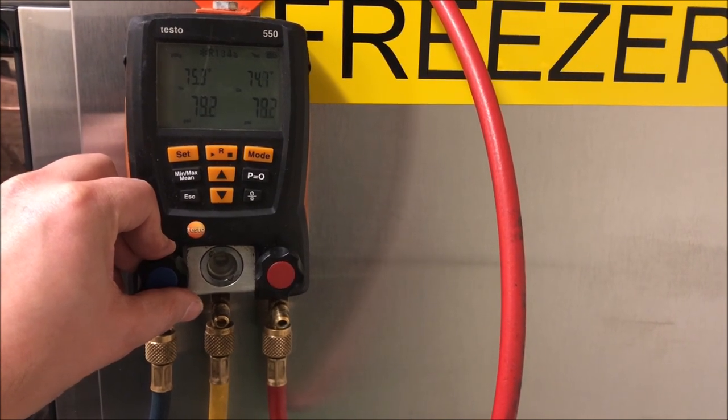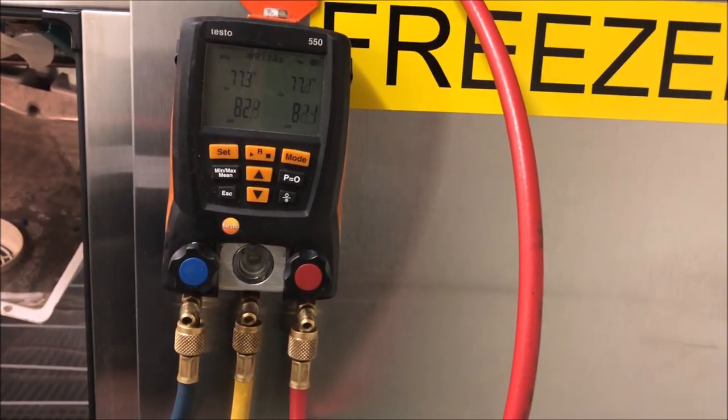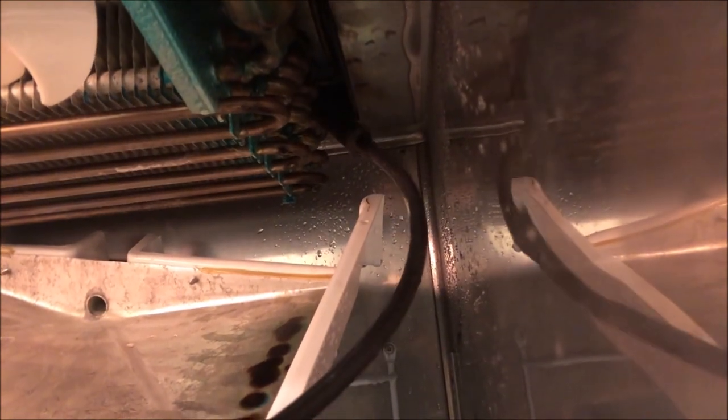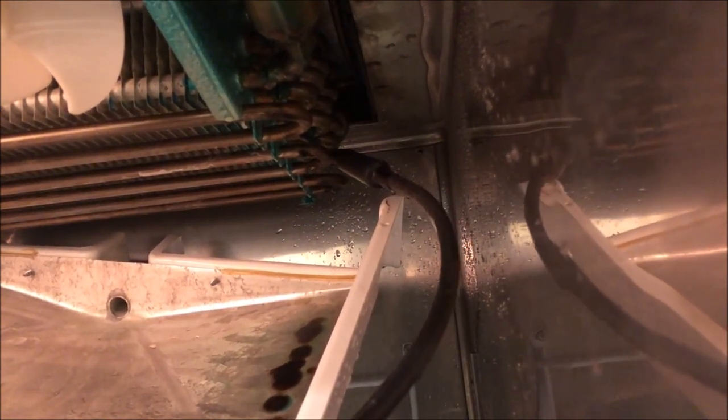Let's get as close to 88 psi as we can - around 82 psi, I'm content with that. We're going to have to go super slow; patience is the key when finding these leaks. I'm not leaving here today without finding this leak - it's not an option. If I've got to spend the next 45 minutes sniffing this coil, that's what I'm going to do. It's a tiny leak that shows up every three years.